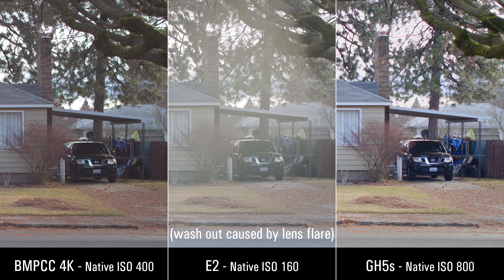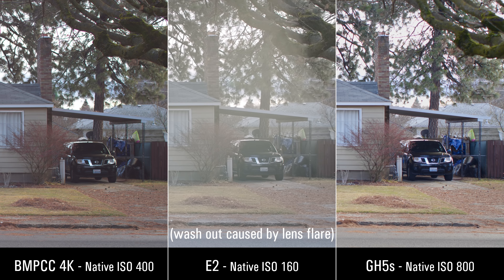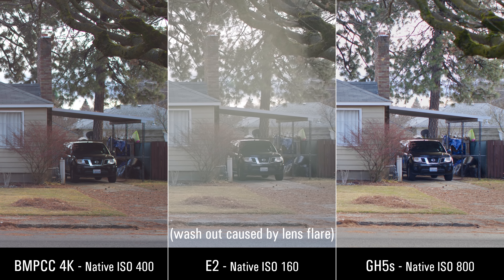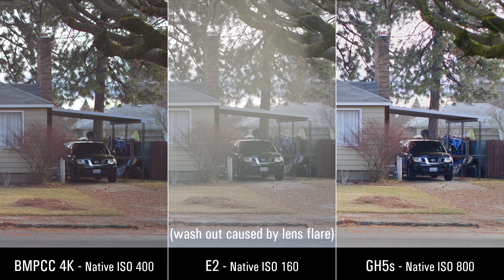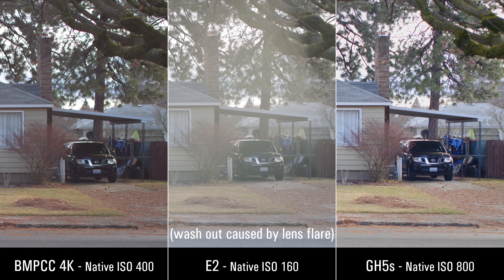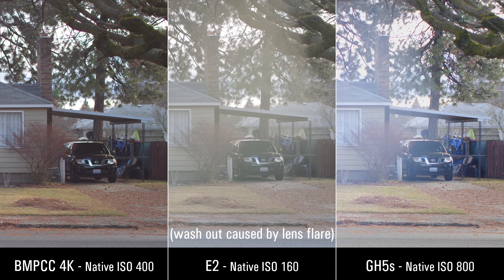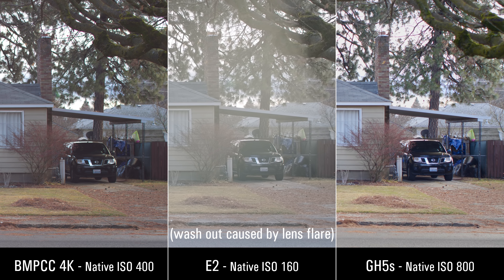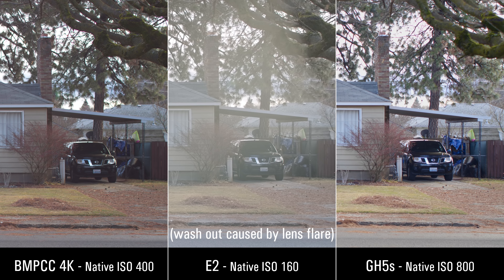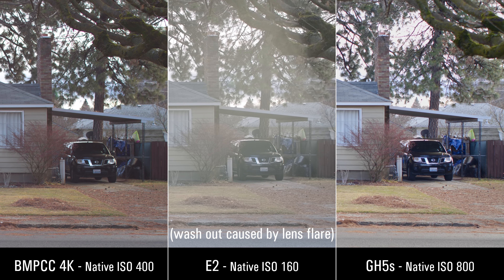Here's some ungraded footage showing how different the cameras are in terms of their native ISOs. Camera manufacturers apparently don't follow the same rules when it comes to establishing ISO levels. We can see that these are relatively the same exposure and yet their ISOs are very different: the Blackmagic is at 400, the E2 is at 160, and the GH5S is at 800. They're using different ways of determining what the ISO is.